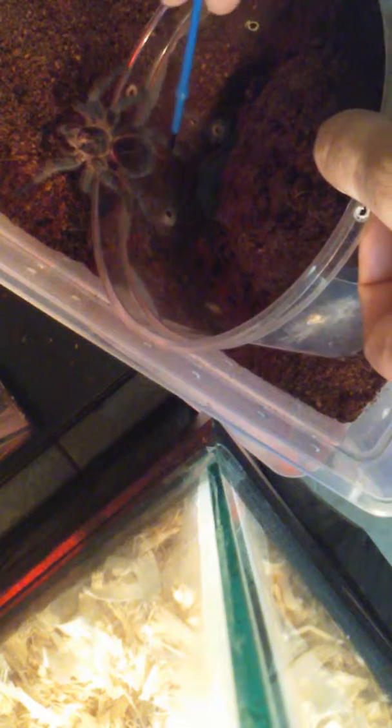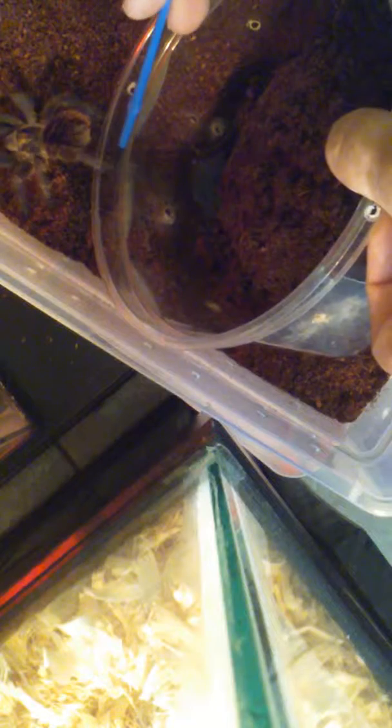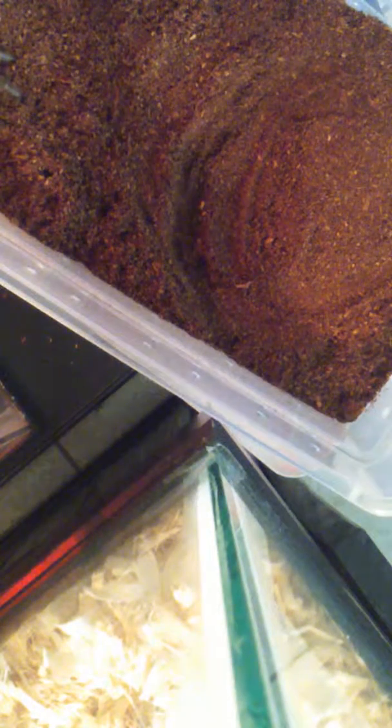You're almost there — oh yeah, oh yeah, you're almost there, come on baby girl. There you go! All right, and that's basically how you do it. That's the best way to do it. As you can see, she's going to now start to explore her new home.